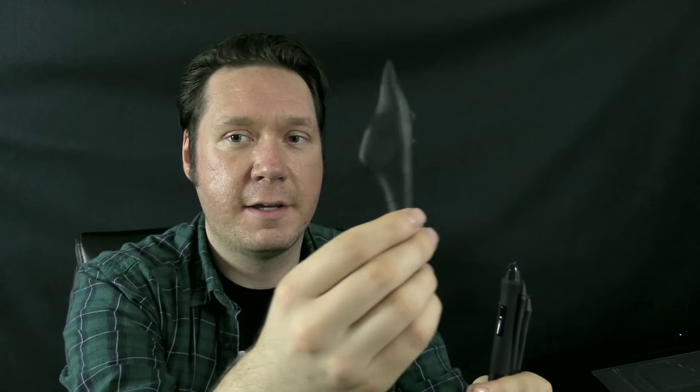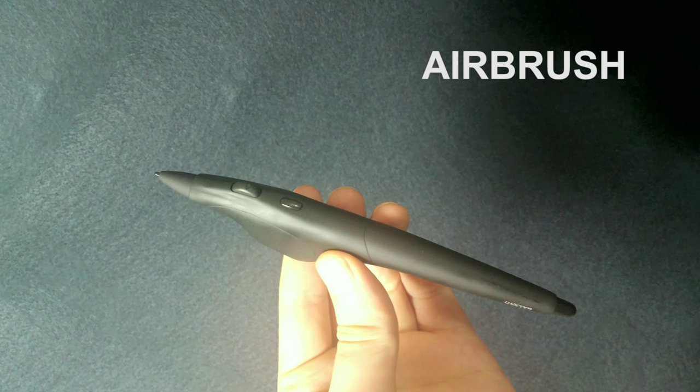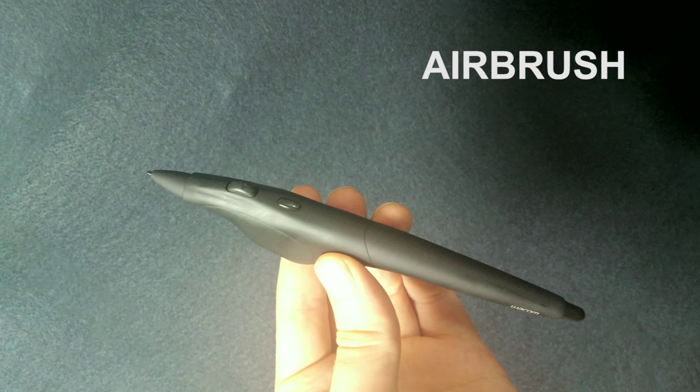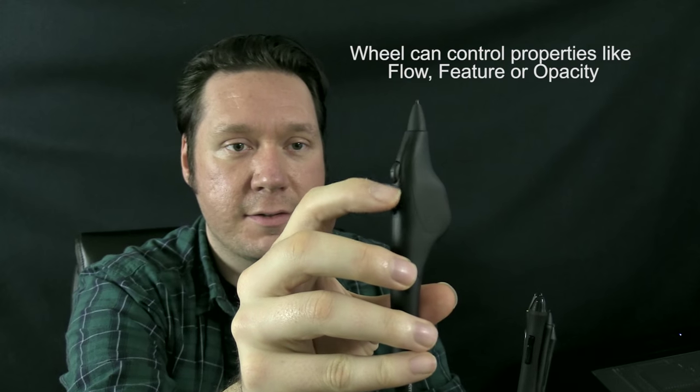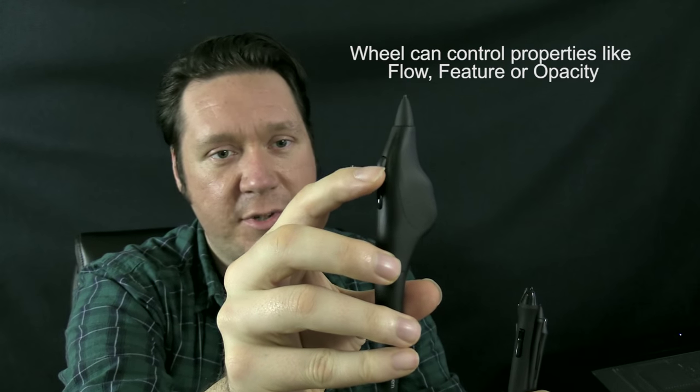Next we have the airbrush. This is a specialty kind of Wacom pen for people who want to try to emulate the style of airbrushing with a real airbrush. It has a little wheel on the side where you can control a special wheel expression in Corel Painter, and maybe Photoshop and some other applications.